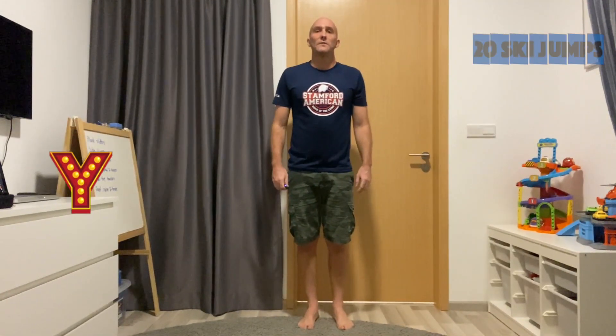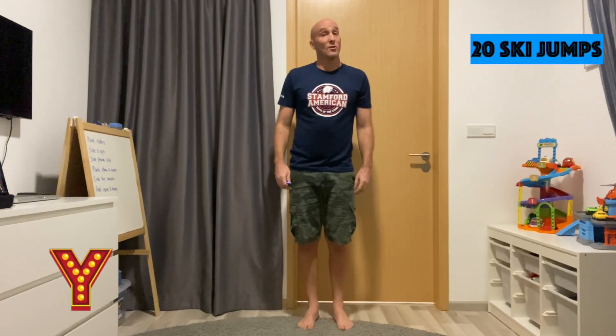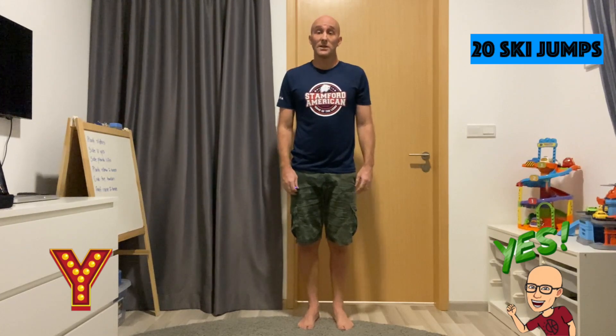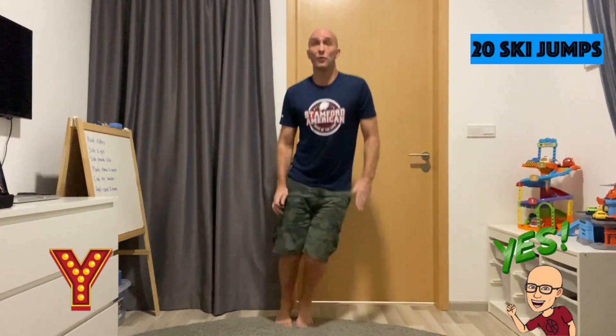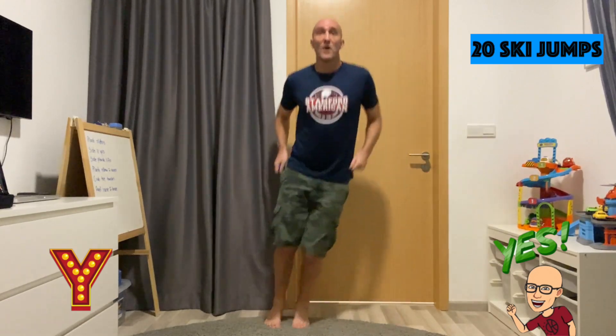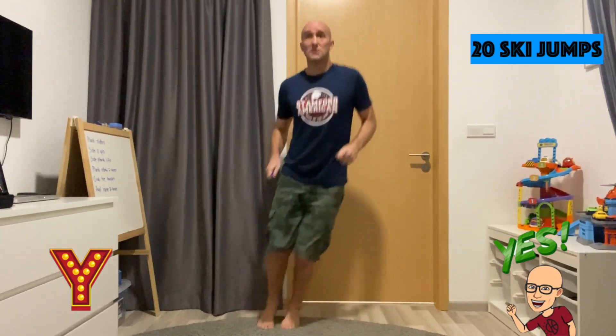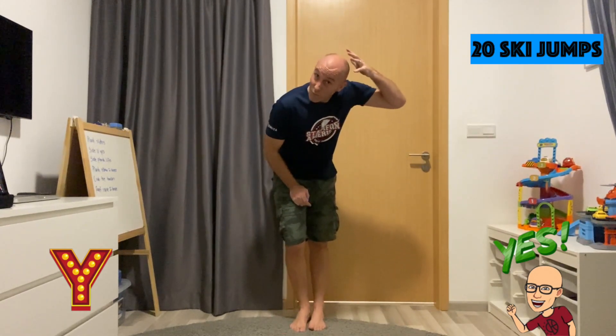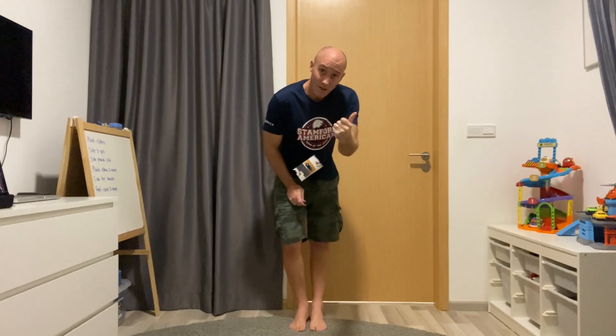Awesome. For the letter Y, you're doing a great job — not far to go. For the letter Y, we're doing ski jumps, side to side, to 20. 1, 2, 3, 4, 5, 6, 7, 8, 9, 10, 11, 12, 13, 14, 15, 16, 17, 18, 19, 20. Man, I can just feel the wind blowing through my hair. Great job.